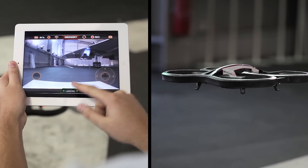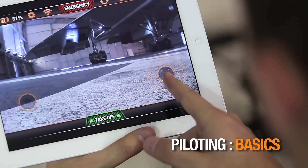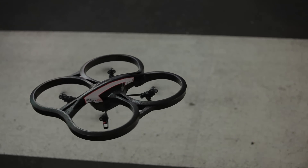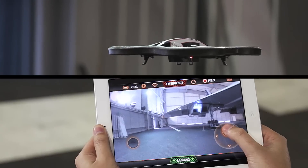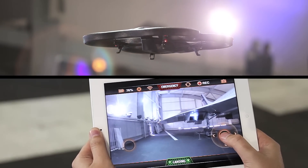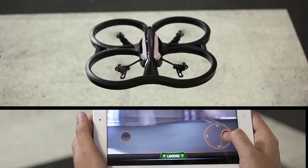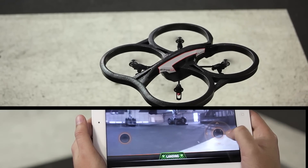Press in the same place to land. The right button has two functions: to change the altitude and to rotate your AR drone. Press and hold the button and drag up or down to make the AR drone go higher or lower. Press and hold the button and drag left or right to make the AR drone rotate to the left or right.